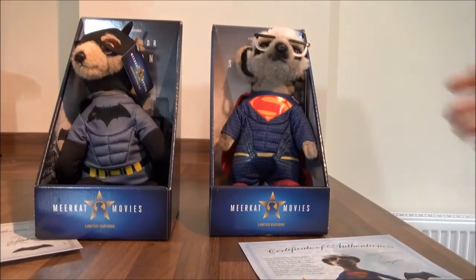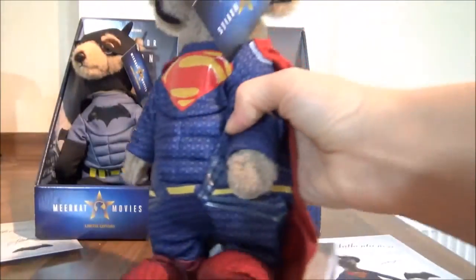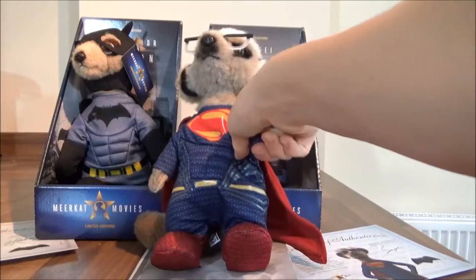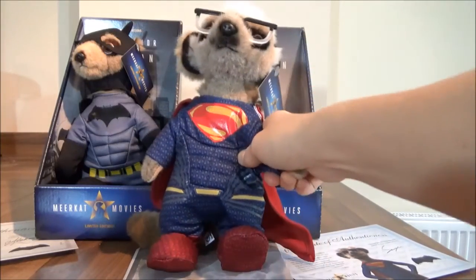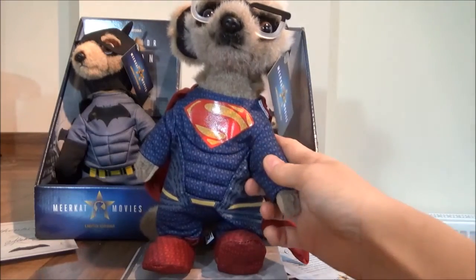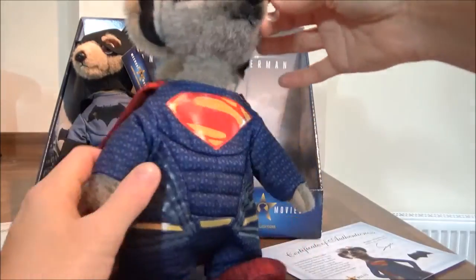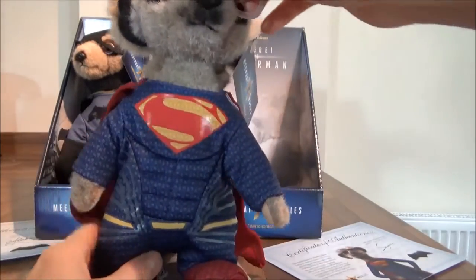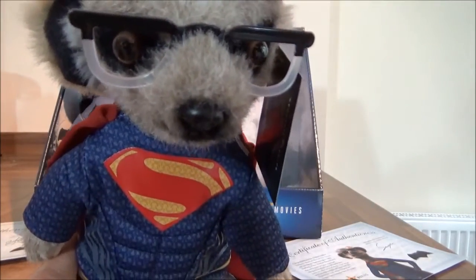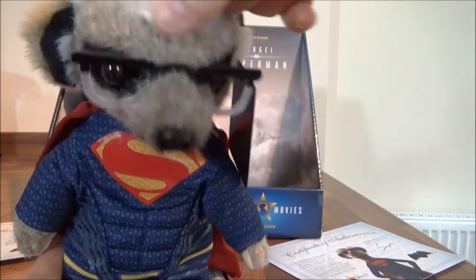And then this little fellow. Who is this? Hey — Badmere? Badmere? I'm Supermere! Supermere! So he has very cool glasses which, if you see, are stuck — so you can't move these, they're not removable. And he has white hair on top.